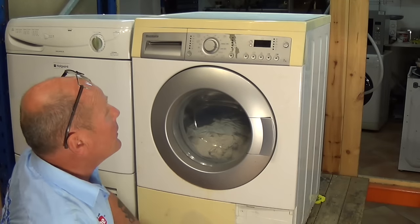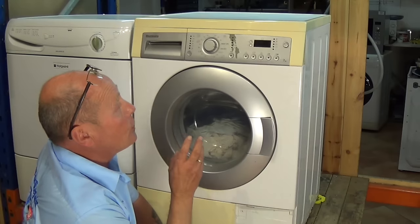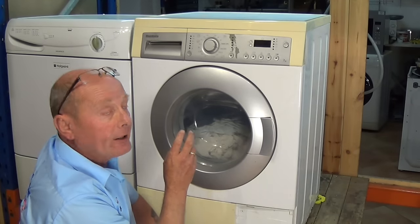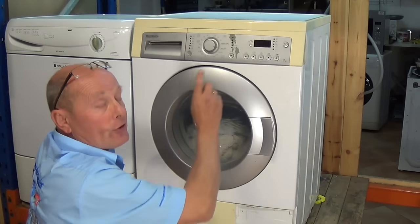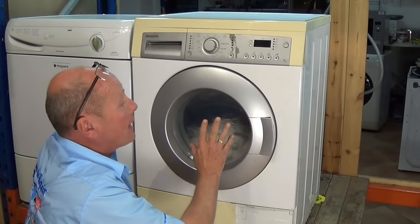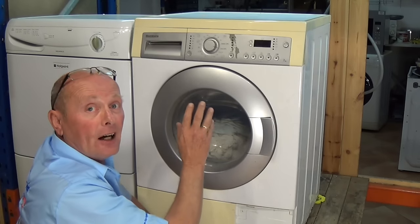Hi, welcome to How To Repair. This video is on washing machines that start and then stop, either mid-cycle or at the beginning of the program. When you press the start button, the lights may go out or it may be going through the actual program and then it cuts out.